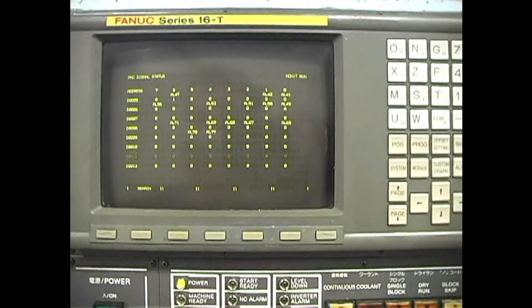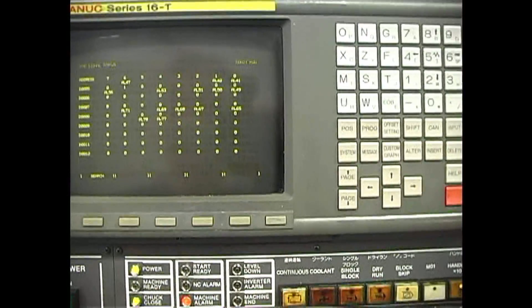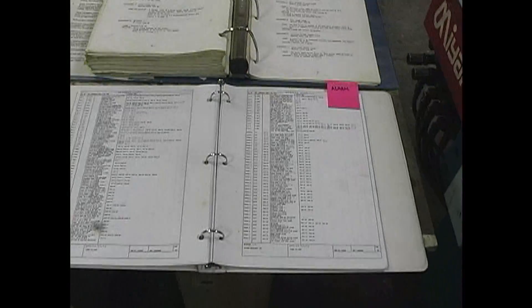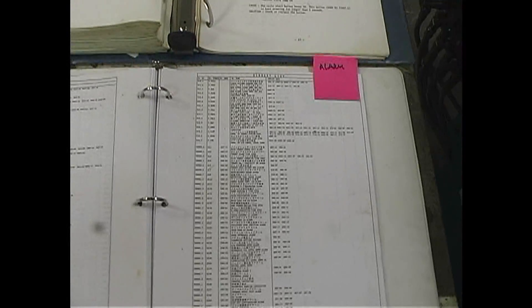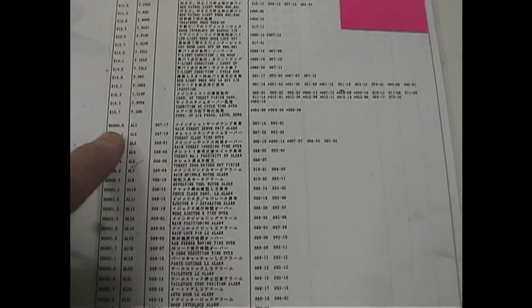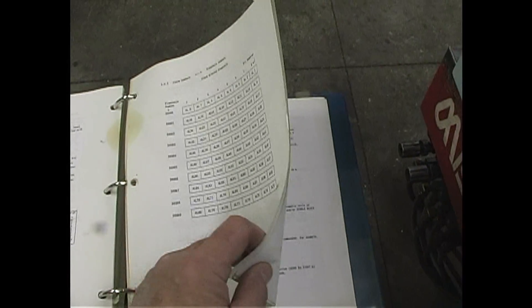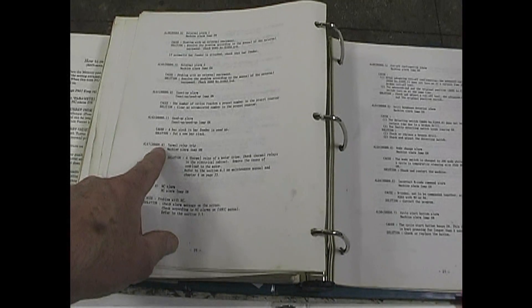The next question is how do you find out what the alarm is? There are two places. One is in the ladder diagram in the back, where there's a reference section — if you look at the D section, you can find AL47, which is D5 bit 6, and it says thermal relay trip. The other place is your instruction manual under the maintenance section in the back, which explains how to get to this screen. If you look up AL47, D5 bit 6, it also says thermal relay trip.